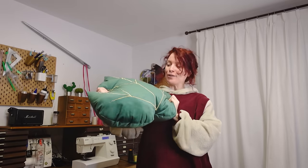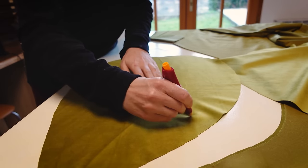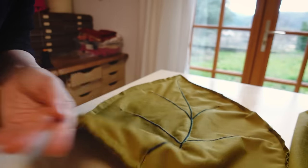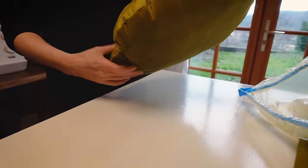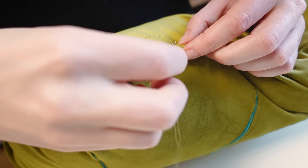So that's one more. A few more of the long ones in the lighter green. The little opening where you can put the filling in, you can close it by hand with a matching thread — it won't be very noticeable.